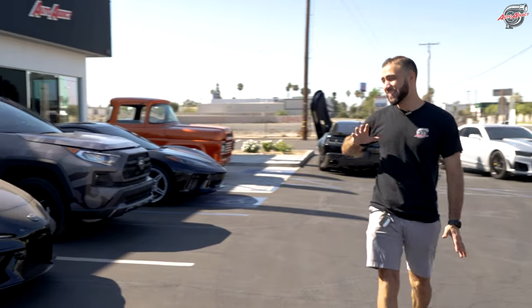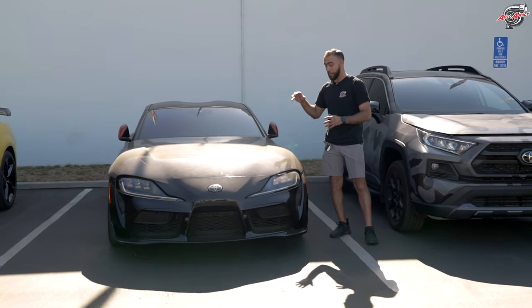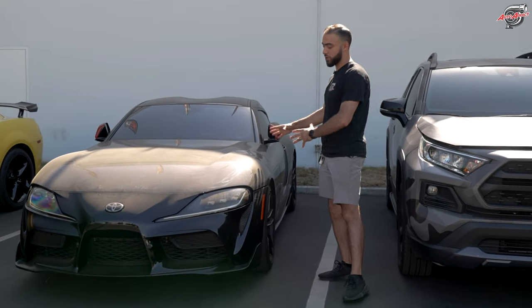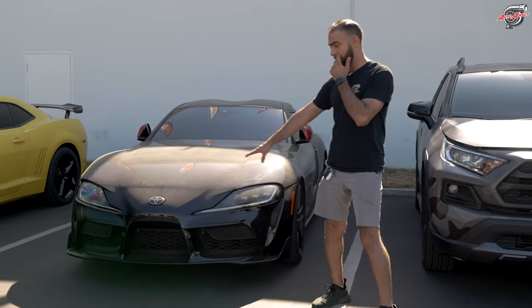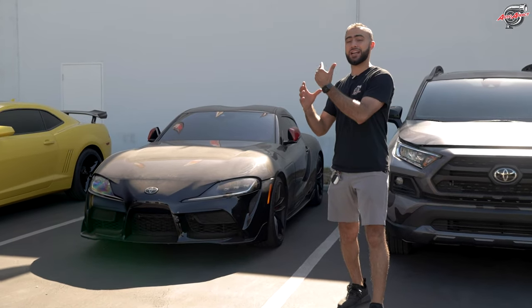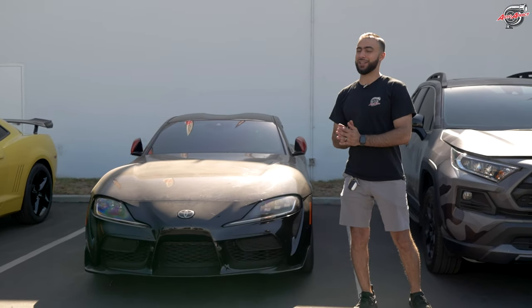If you think we just work on American muscle, you're mistaken. Check out this beautiful Supra limited edition — this thing is a beast. We started with our client with a carbon fiber OEM hood, probably the most massive carbon fiber hood on the market — wider and longer than Mustang hoods, at a whole different level. Unfortunately, about a month or two after he got the car, someone backed into his vehicle. We're doing another insurance claim, replacing the front bumper, and possibly getting him another carbon fiber hood since the accident damaged both the bumper and hood.